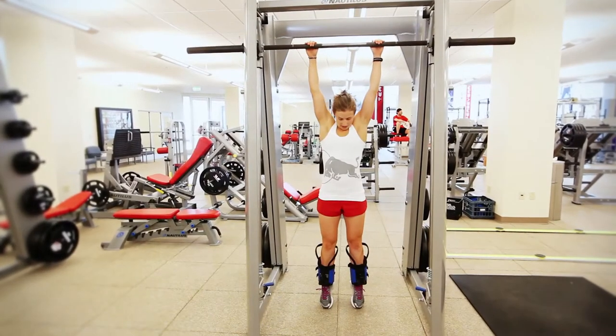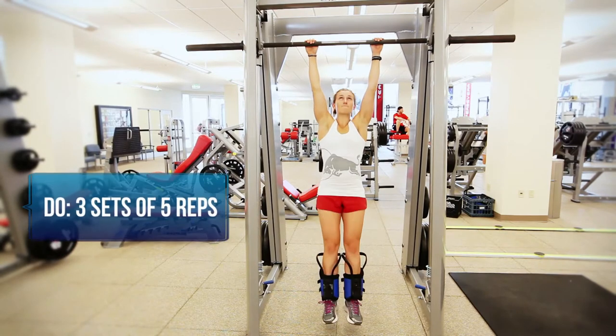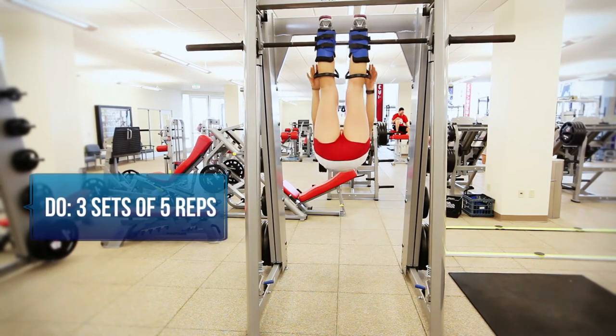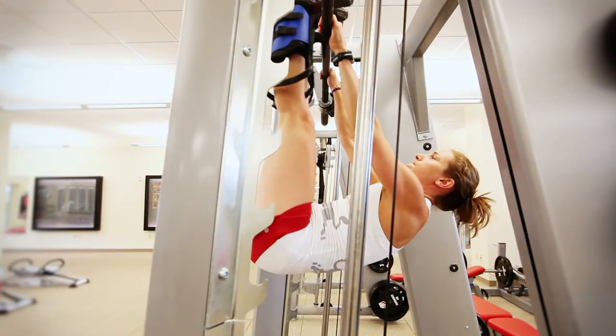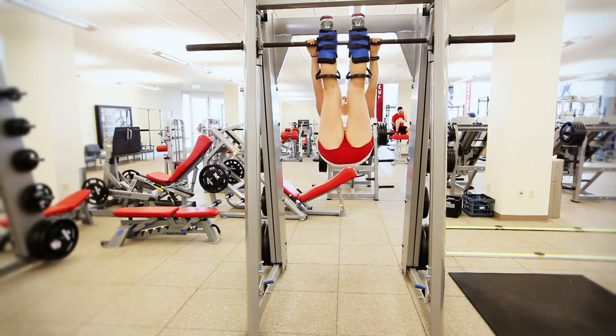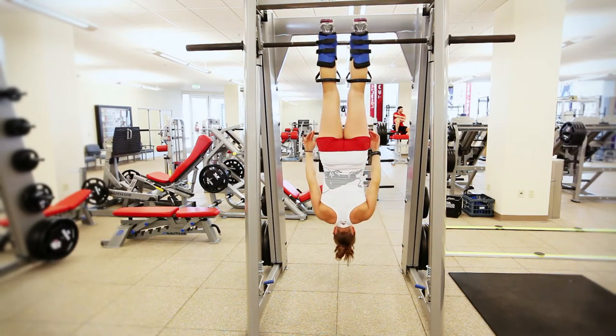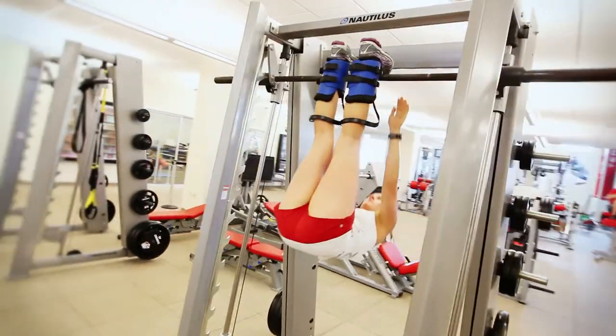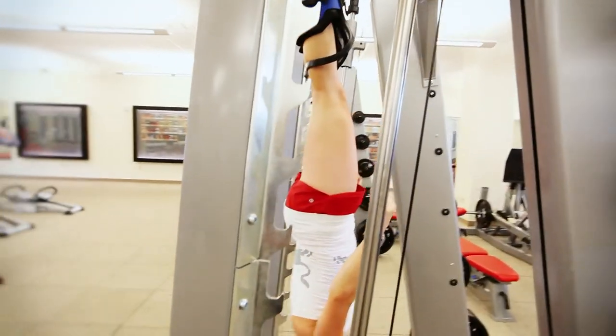The last core exercise for your post-season workout is the inverted sit-up with leg raise. This is one of the more entertaining exercises we try for our core training, and also one of the hardest. It's a little old school. Heather's in the gravity boots, focusing on doing a sit-up all the way to the bar while holding onto the bar, lowering her legs all the way down, and then bringing them back up. This is a very demanding exercise for strength and coordination. Adding the leg raise provides an additional challenge not only to the core, but also to shoulder stability.